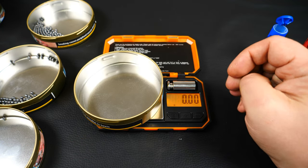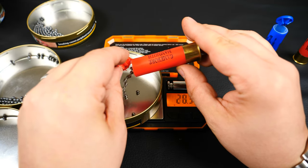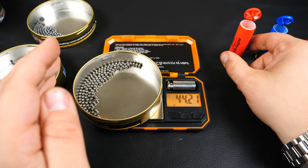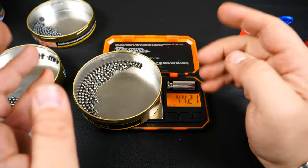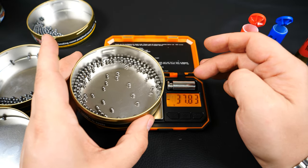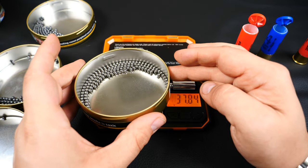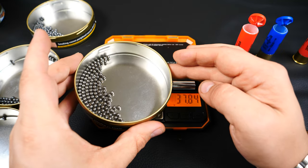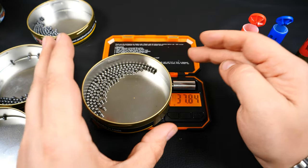And here's the 3.5-inch steel, coming in at 44.2 grams for a 42 gram load — a little bit more again. These look really good as well — pretty flawless, really good looking shot. So we've got a little bit more shot than advertised in each one.